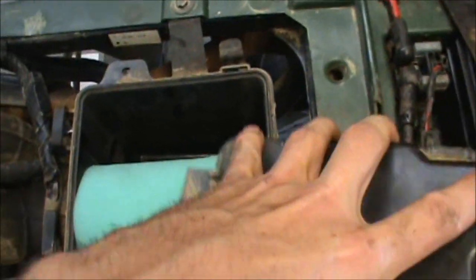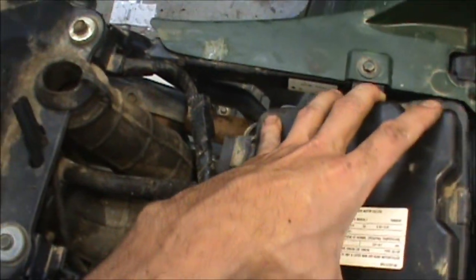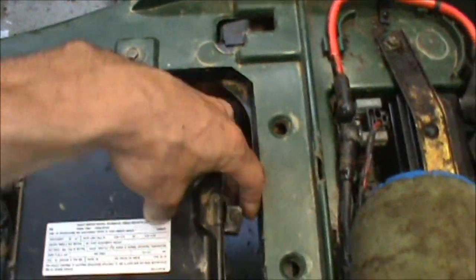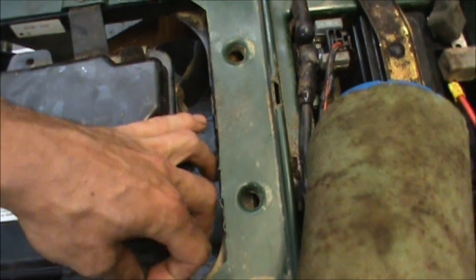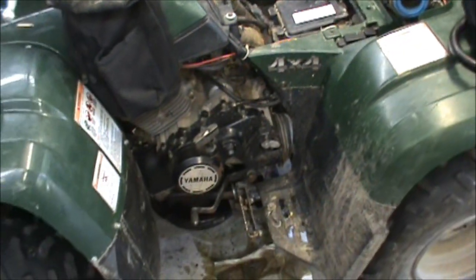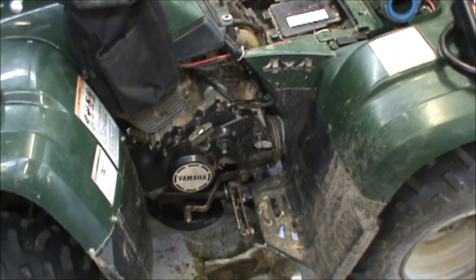It's got this little backing plate that keeps it locked in good. Line these two little tabs up, put the clips down, and throw the seat back on. Now I'll go ahead and put that new oil filter on and fill it up.